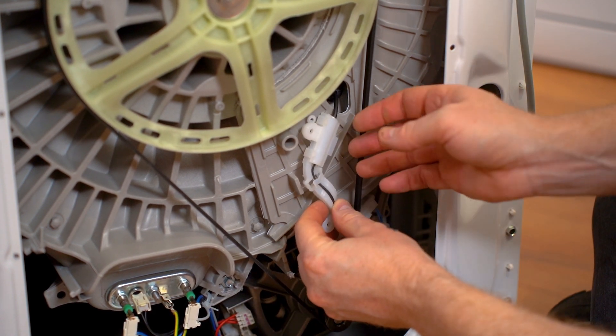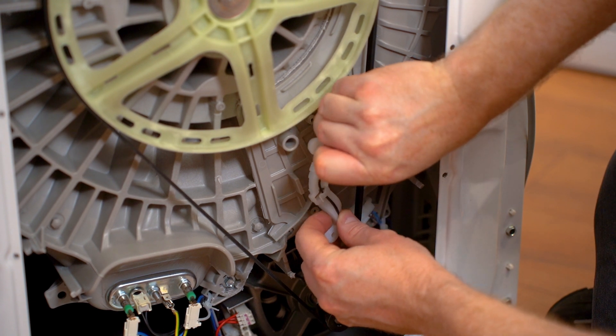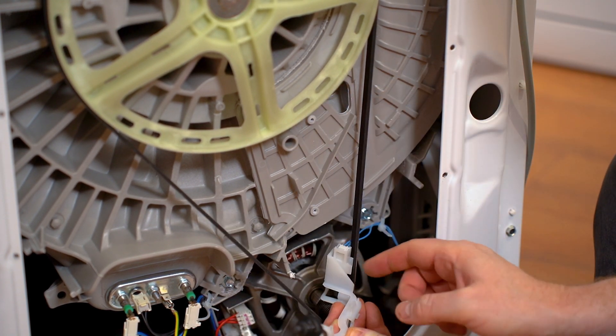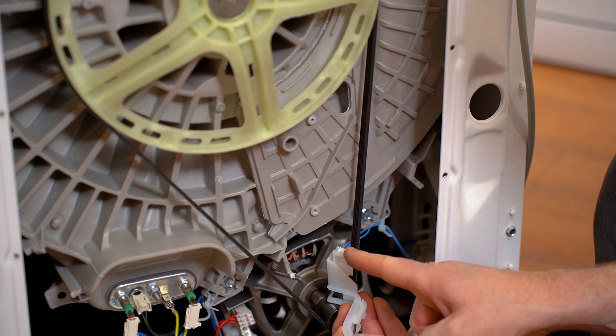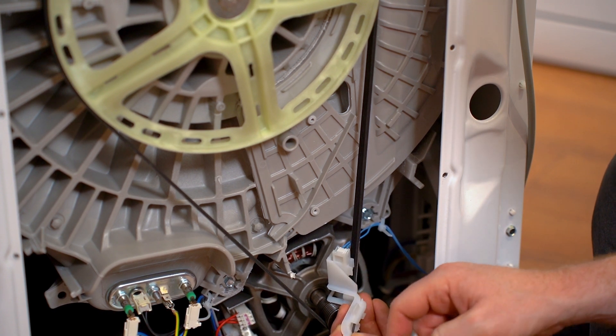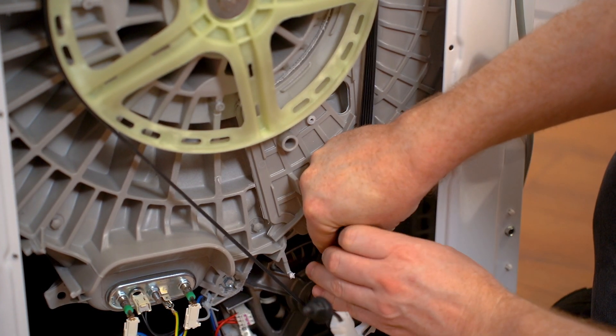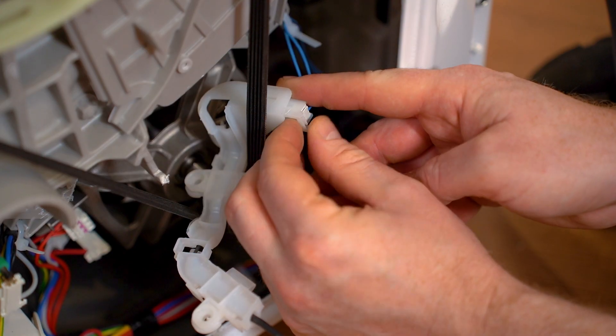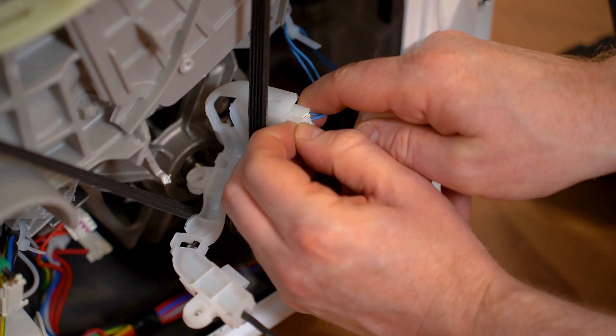With the screws removed, you can pull the thermostat out from the back of the drum and then you need to disconnect the electrical connection at the bottom. Pull the tab forwards and then push it out.